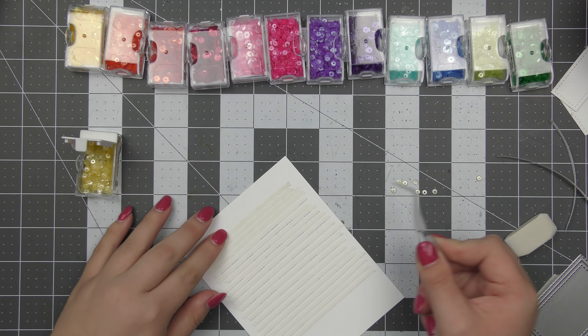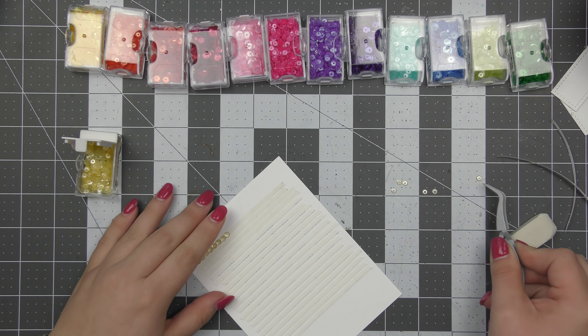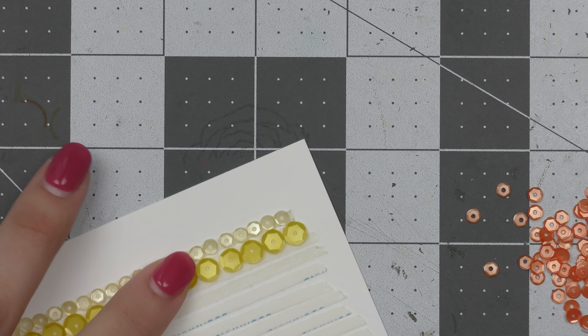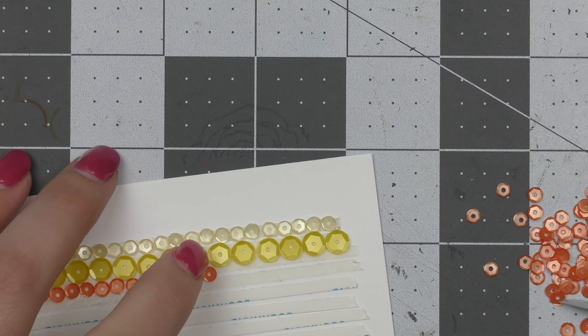I've started off with some four millimeter lemon meringue sequins and I'm adhering them down all in a line using my tweezers. I figured it was a lot easier to use tweezers rather than trying to pick them up with my fingers since they are quite small and I really wanted them placed quite easily and quite neatly.